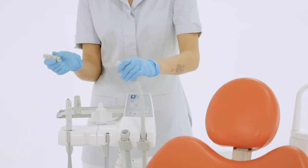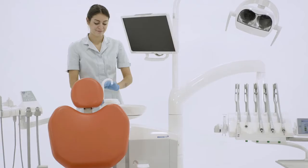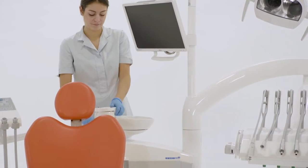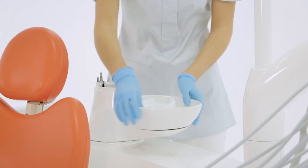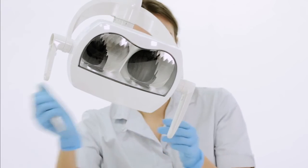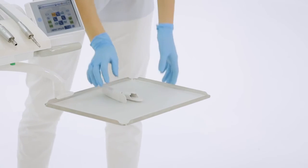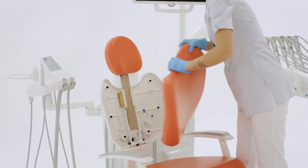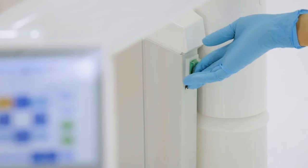Finally, the assistant removes all removable and autoclavable parts of the dental unit to take them to the sterilization area. The dental unit can then be turned off.